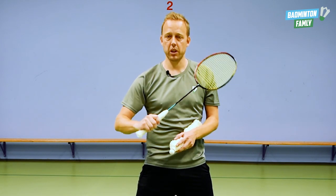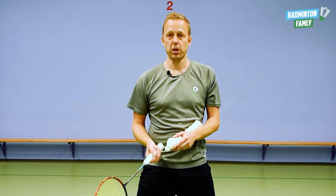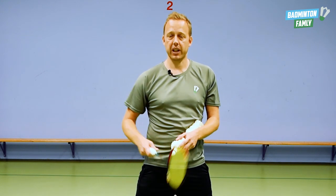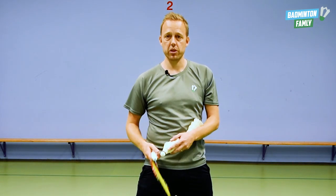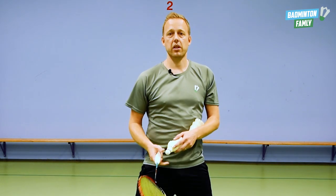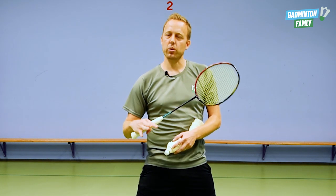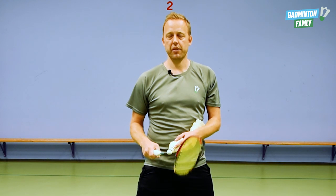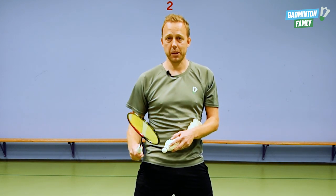It is really, really important to be a good feeder, and in some cases also good to be able to do fast feeding. I will walk you through all the details on how to hold the shuttle, how to hit the shuttle, and all these small technical things. It is actually pretty easy, but there are also some things you need to be careful about. So let's get going — I will walk you through all the elements.